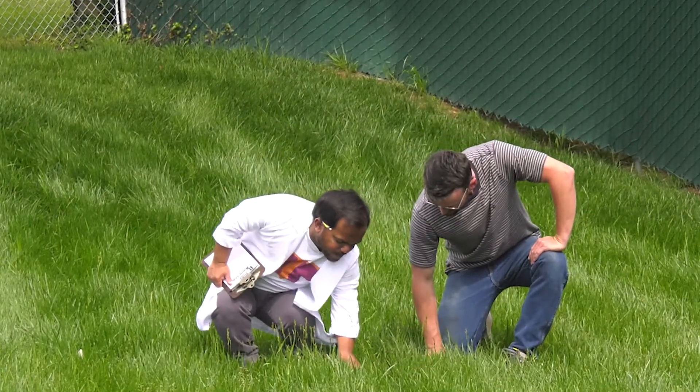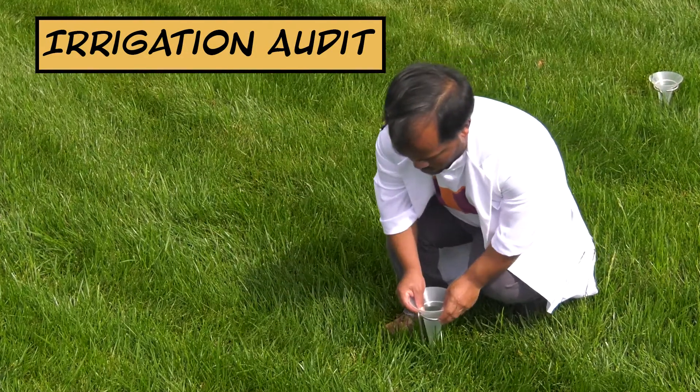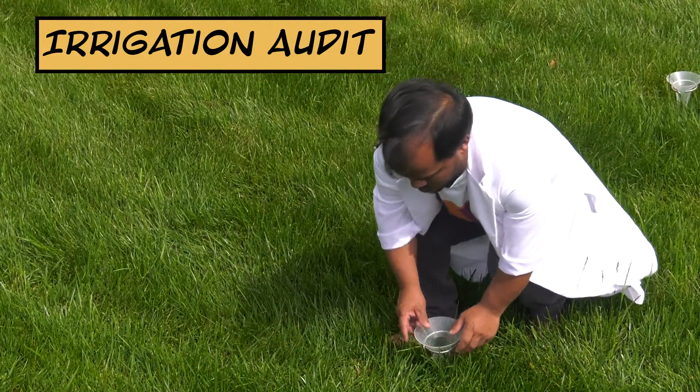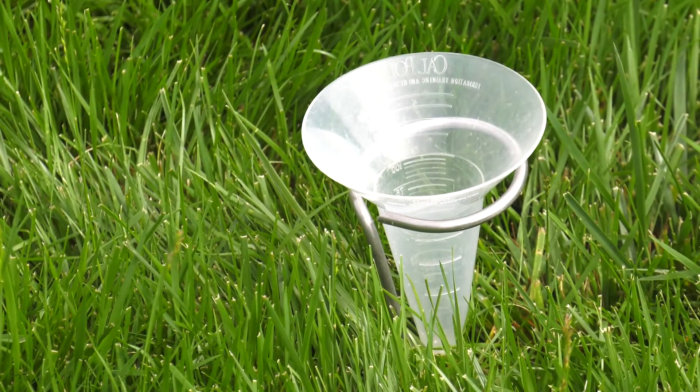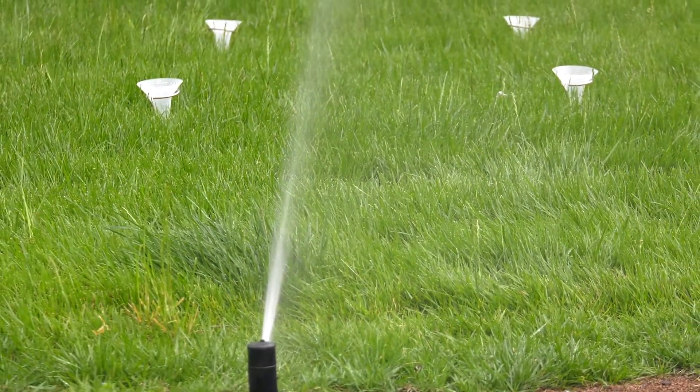Some of the ways that you can increase sprinkler system efficiency is to conduct an irrigation audit, which will tell you how much water you're putting out in a single zone and also give you an idea of the uniformity in which that water is being applied throughout the system.